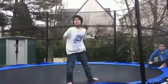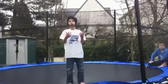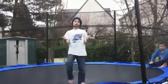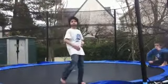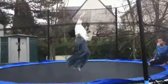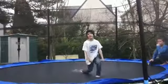Or even double 360 would be even better. So what you need to do is do your backflip and do your 360 at the same time. And then try it, and then do it.